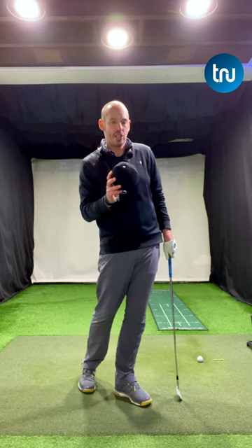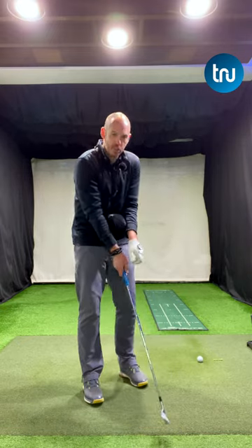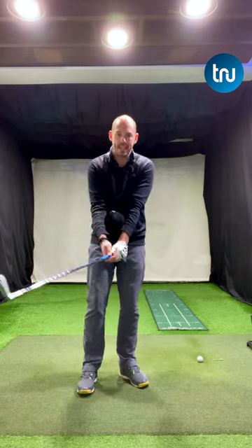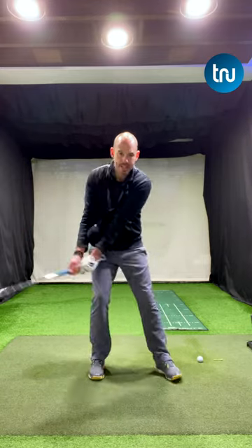Do you need a little bit more connection in your golf swing? If so, just grab a small ball and put it between your forearms. I'm sure you'll have seen a lot of tour players doing this, but perhaps wondered why — they're trying to create some connection.